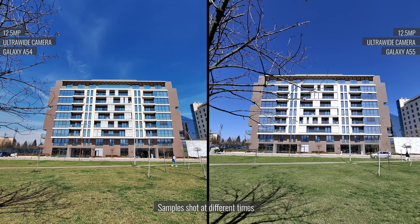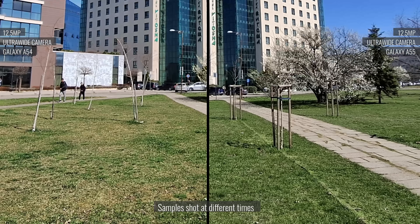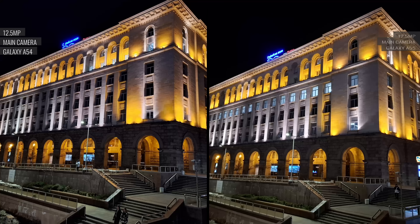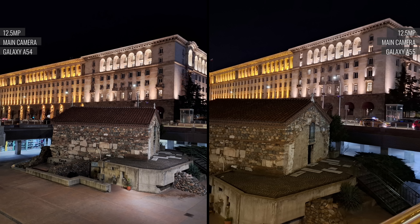The two ultrawide cameras are also quite comparable in quality, but looking at the samples, we do have to give the A54 a slight edge — it seems to offer a bit more detail and fewer sharpening artifacts. Both phones capture very competent low-light photos with their respective main cameras. Detail is great, even in the shadows. Highlights are well developed, and light sources are handled very competently. If we had to choose, we might give the A54 a slight edge in detail.